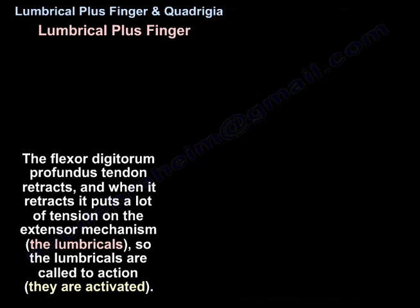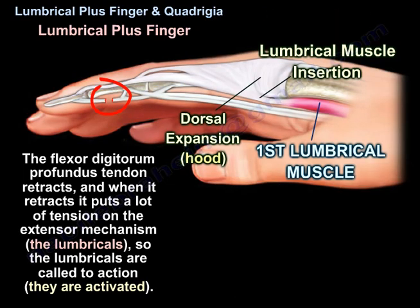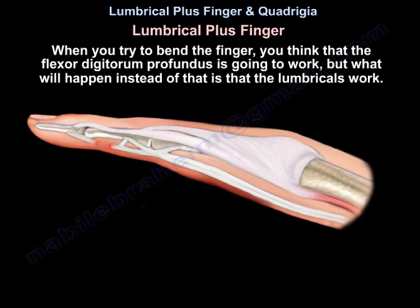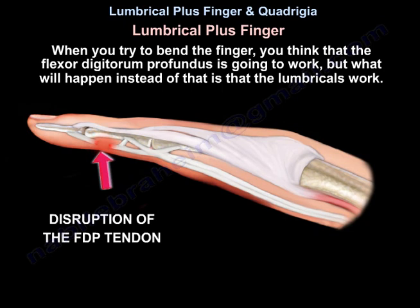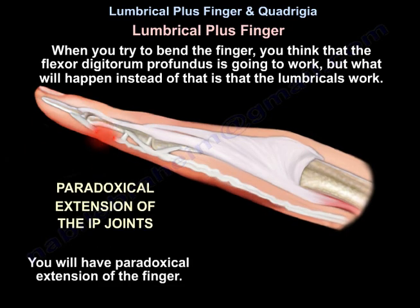So the lumbricals are called to action — they are activated. When you try to bend the finger, you expect the flexor digitorum profundus to work, but instead, the lumbricals work, and you have paradoxical extension of the finger.